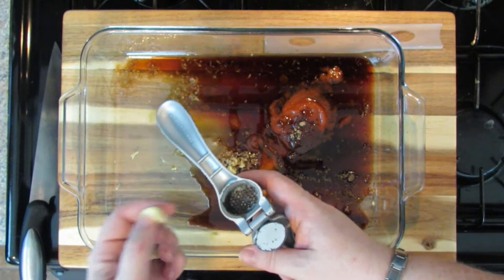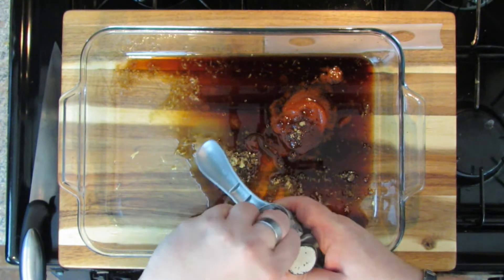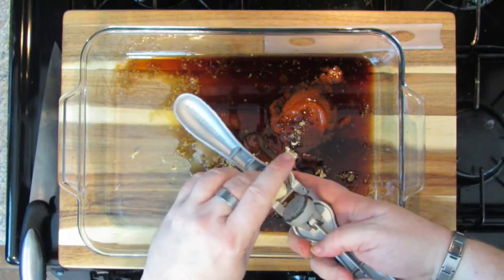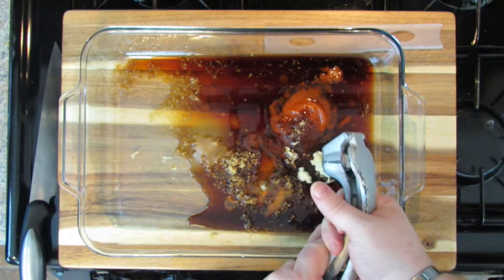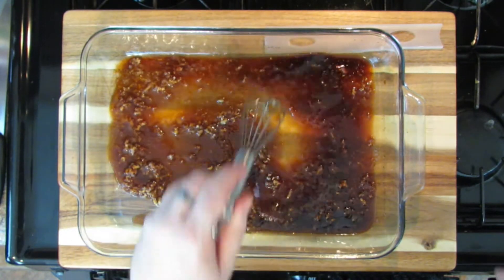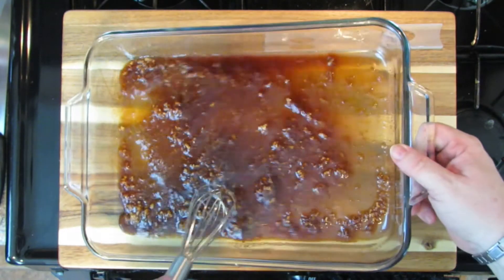And lastly, I just need a clove of garlic. This one is actually pretty big, so I'll break it in half and just press it. You can mince it if you want, but I really love the garlic press for just being faster. And that is your marinade. Oh yeah, it's that easy. So we're going to whisk all this around right in this 9 by 13 dish — and this dish size is important for reasons I'll tell you in a minute.